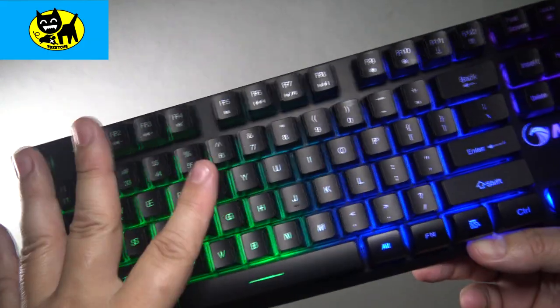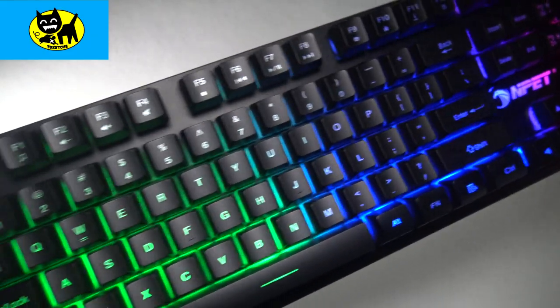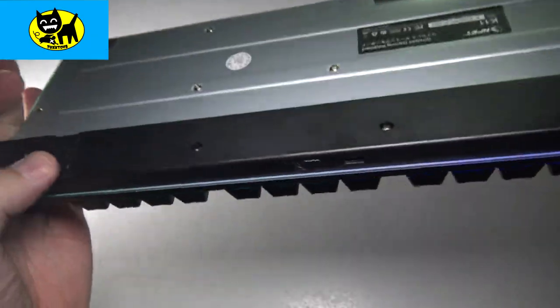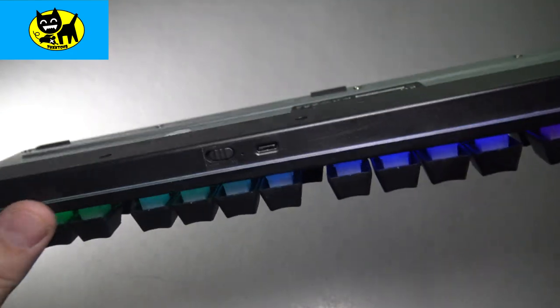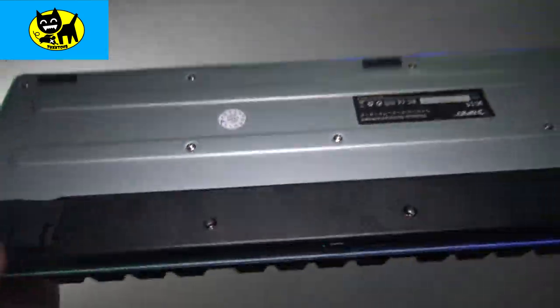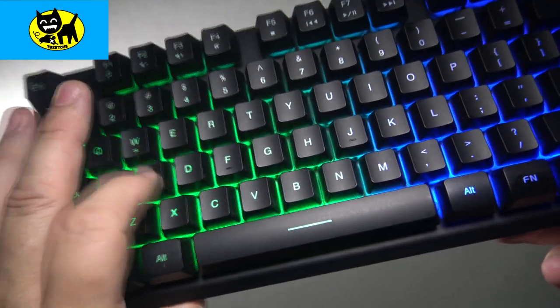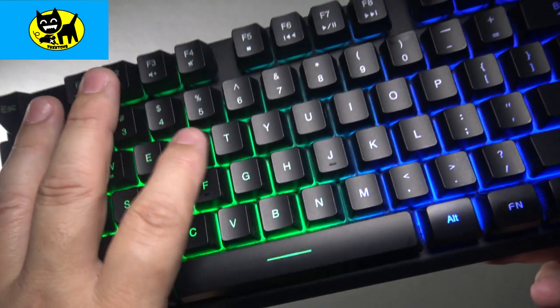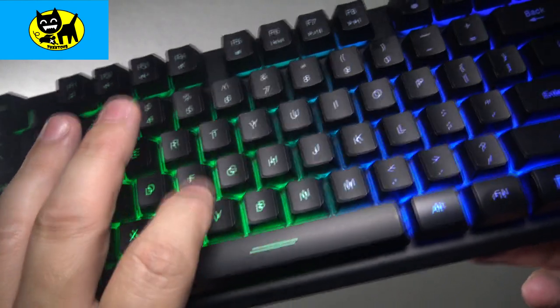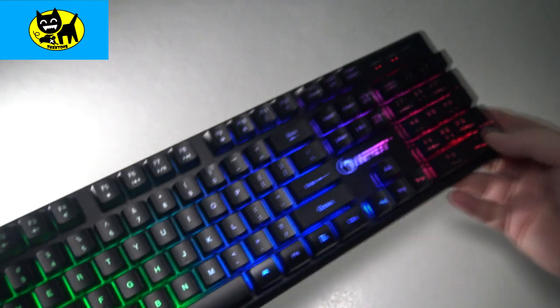To recap, this is the NPET wireless keyboard and a very, very good-looking keyboard. Lots to love: this huge battery in the back, USB-C, on/off switch, rubber stands to keep it from sliding, metal base which is really nice and shows quality. The best part is just the way it looks, the way it types — very responsive. It sounds good, not too loud like a mechanical, but definitely has a very responsive mechanical feel to it.